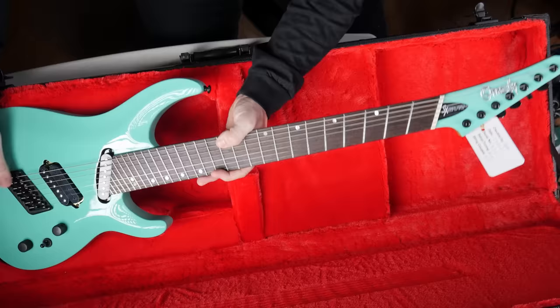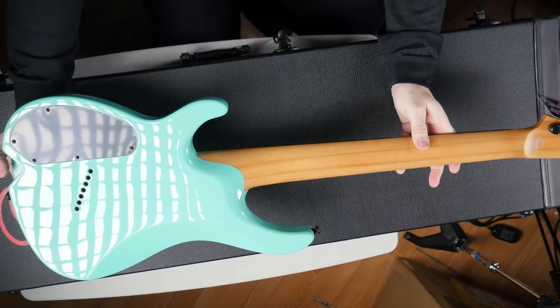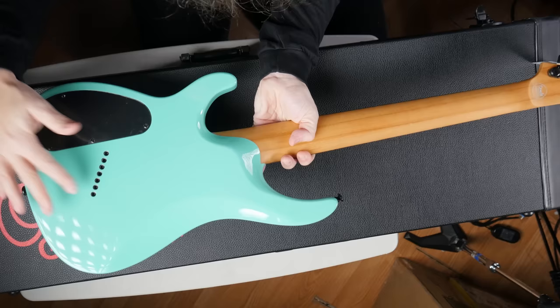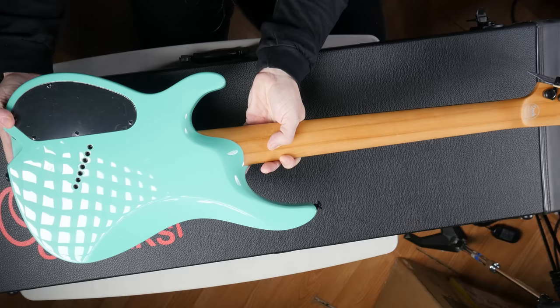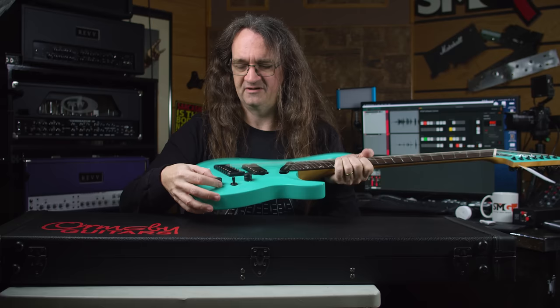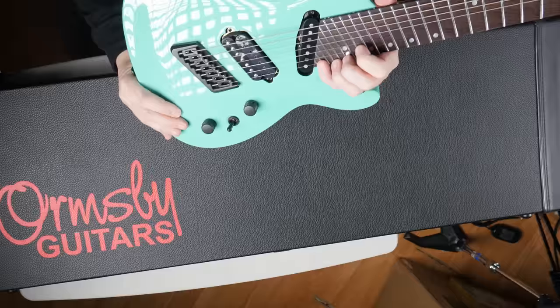It's lightweight too. That is sick — look at that neck joint. Satin finish neck, goes right into the body. That is seamless. Easy loading. Looks like we got locking tuners down here. We've got coil taps. That's so cool. Three-way position. That is just absolutely gorgeous. And yeah, we've got this tiny, tiny 29th fret way up here.